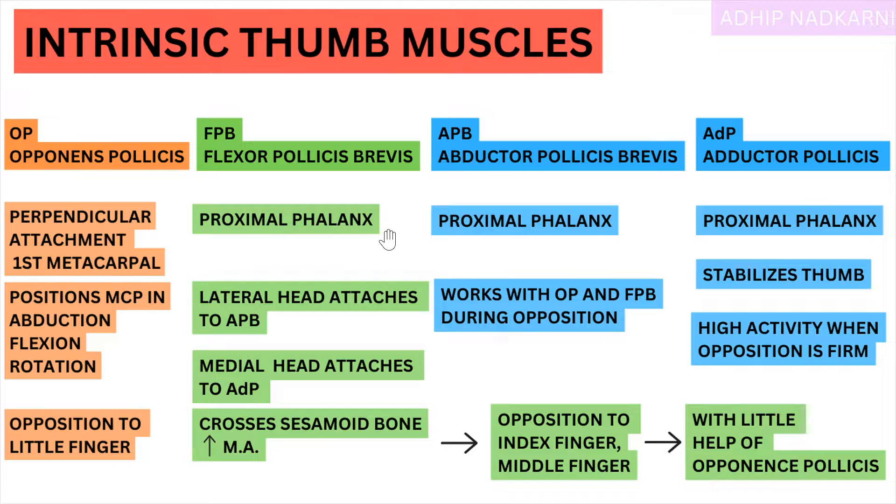About the movement: Flexor Pollicis Brevis crosses the sesamoid bone at the MCP, and this increases its momentum. The action of Flexor Pollicis Brevis is it helps in opposition to the index finger and middle finger with little help of Opponens Pollicis. All fingers are covered — only the ring finger is left. In the ring finger, Flexor Pollicis Brevis and Opponens Pollicis both work equally.